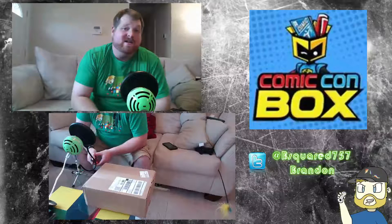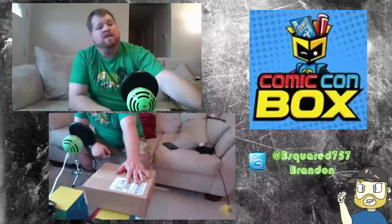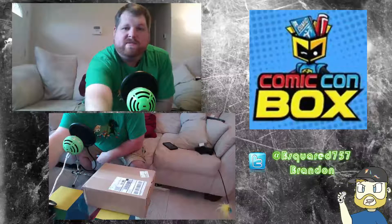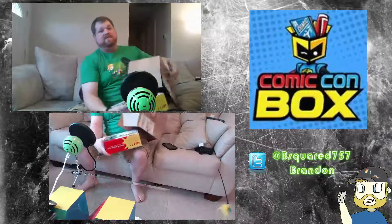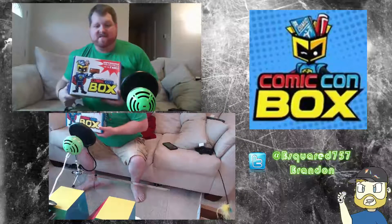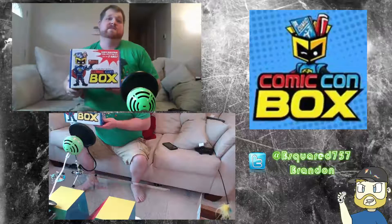What's going on guys, this is B Squared 757. Going to do a Comic-Con box unboxing for August — this month's theme is science. I've got the box right here. Last month it came in a pretty box, maybe too many got stolen, so they put the pretty box inside a plain outer box. Remember this is live, so I'm not going to be editing this video.